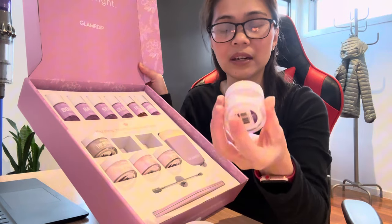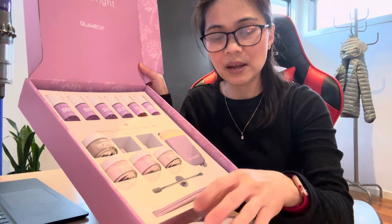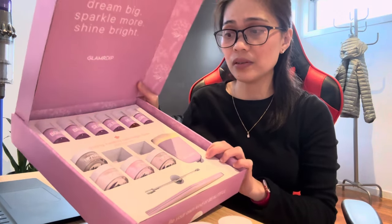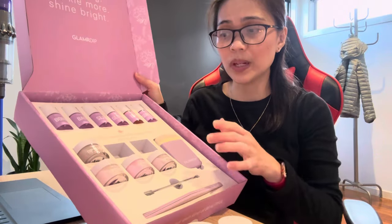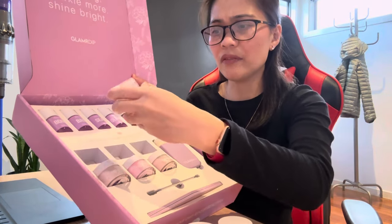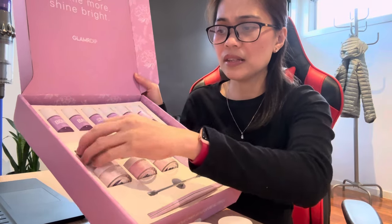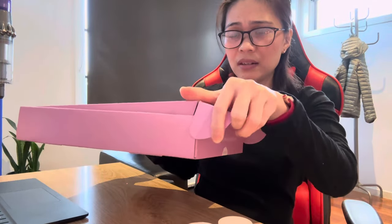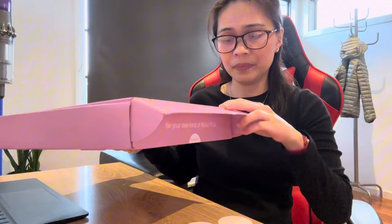I've done a proper unboxing on this one in a past video, so I'll put the link in the description box below. I've also done a video using the Sincere shade before. So let's just quickly do this — it's very easy to do at home and it won't even take a lot of time.